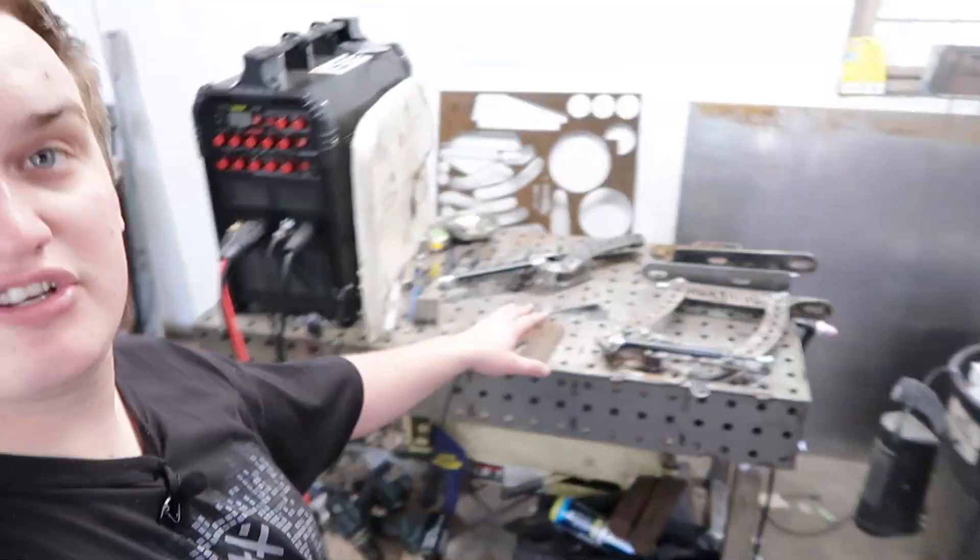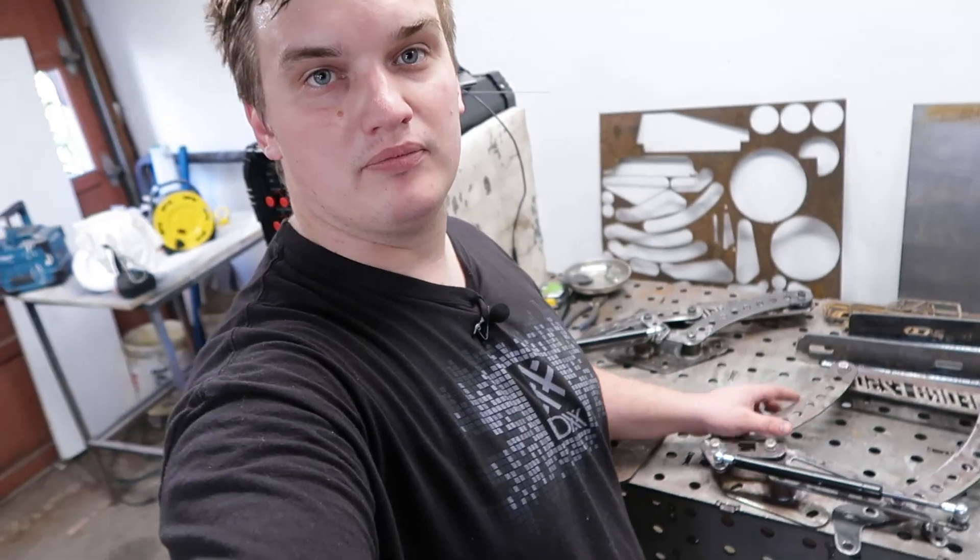Doing side jobs for people, cutting out signs for people. It's just been a spectacular machine for prototyping, especially working on these hinges. I couldn't have done it without being able to prototype. Imagine cutting these things out by hand.